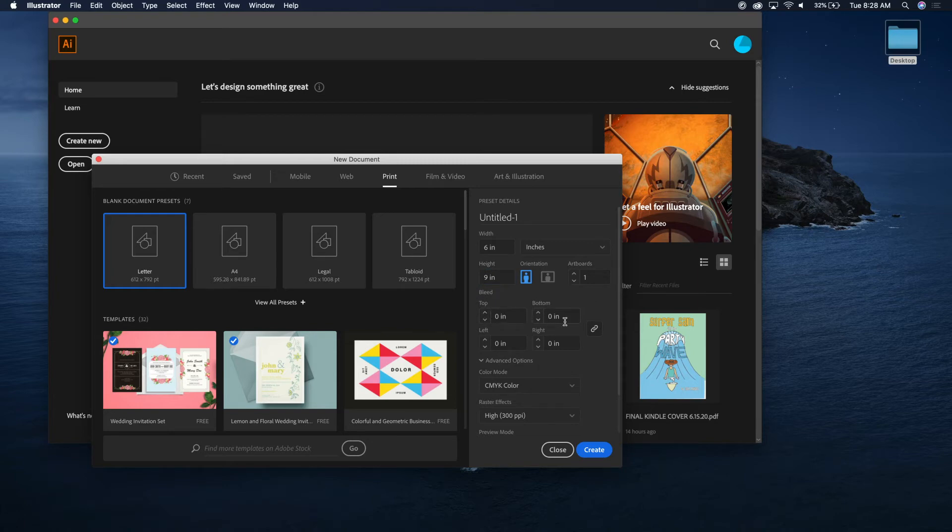See what it's doing — this button is locked, so it's adding bleed to everywhere. But according to KDP, we do not want bleed on all sides of the page. You only want it on the top and the bottom.